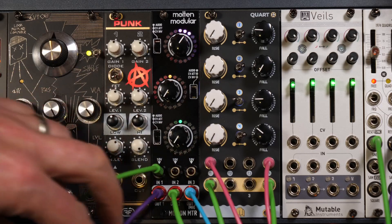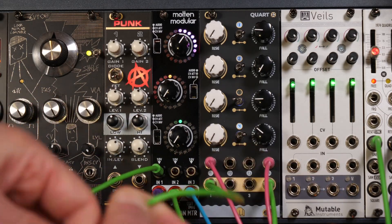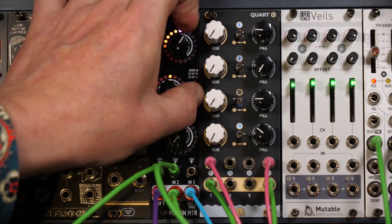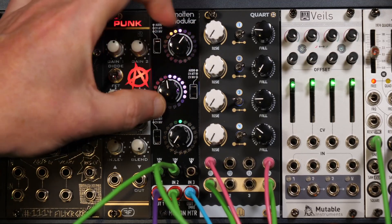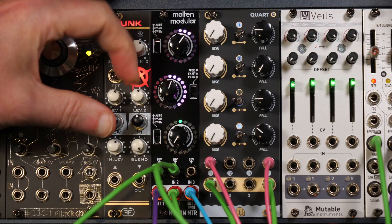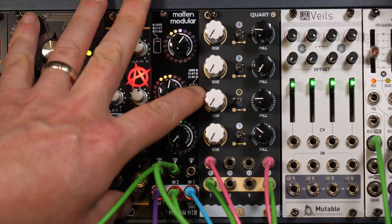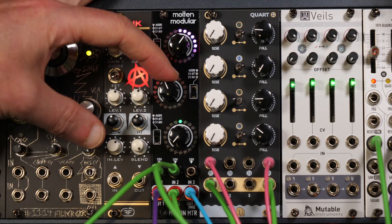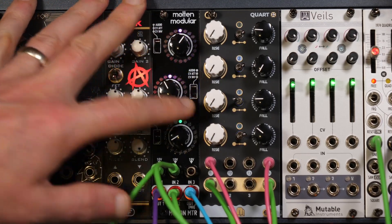You could then, for instance, plug an envelope into channel 2 and have that fire. You could then invert it and scale it back to exactly the sort of envelope that you wanted.